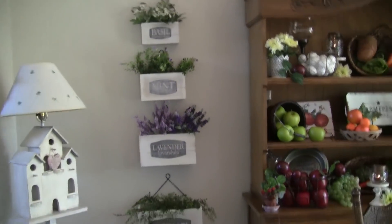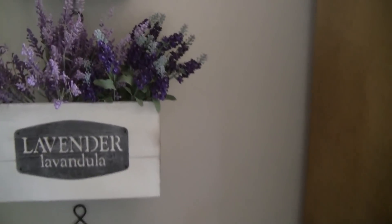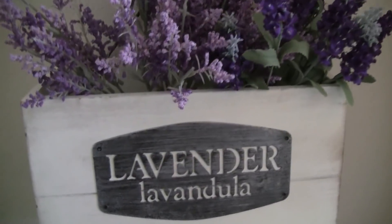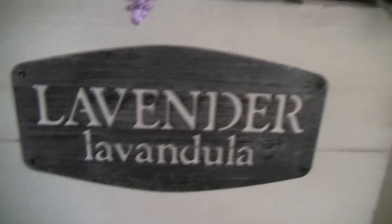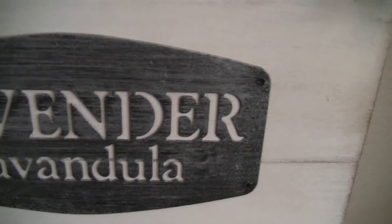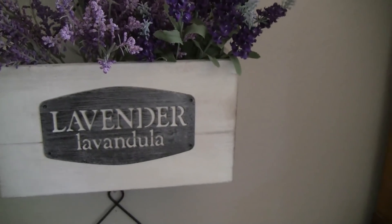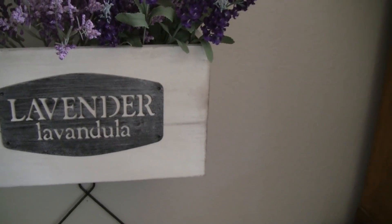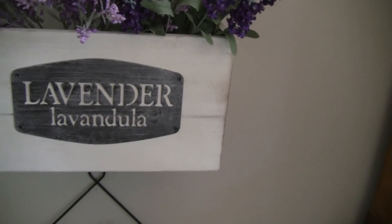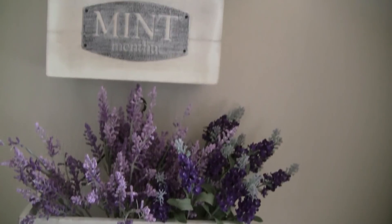These would be very easy to make — if you could have someone cut the wood you could nail them together. The label part is metal, but you could stencil on here and put whatever title you wanted. If you didn't want lavender and wanted tulips, or all herbs, or whatever — you could do whatever you wanted. They would be very easy to make.